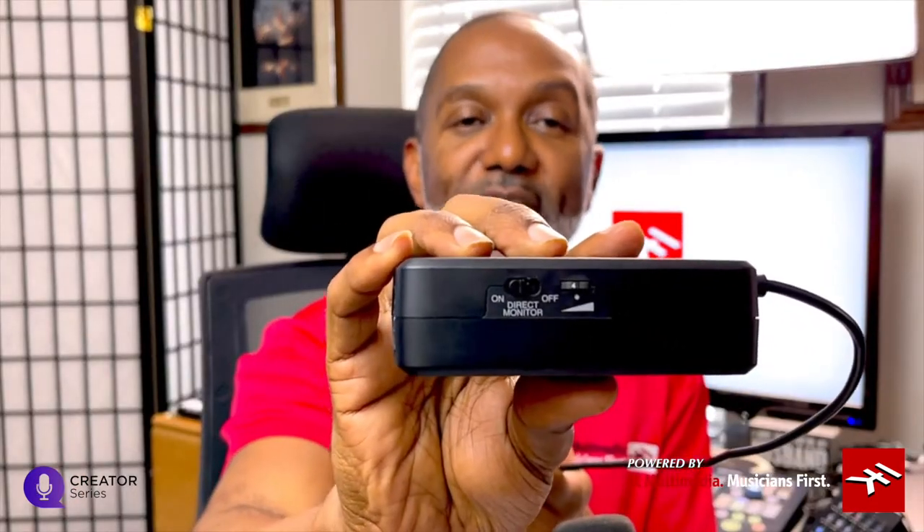Now you've got your iRig Pre 2 right here. On one side, you've got direct monitoring and your actual headphone output so you can hear. On the other side, you've got adjustable gain where you can get just the right amount of input coming in from your microphone. And of course, you've got phantom power. Let's turn on phantom power — it lets me know it's on by the yellow light being present. Once I've got all the settings I'd like, I can pull up my DSLR — I've got the Canon M50, the Nifty 50 we call it. You always want to look for the mic input on your camera so you can plug this device directly in.